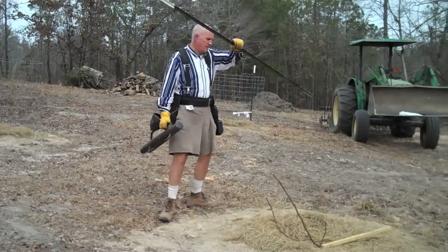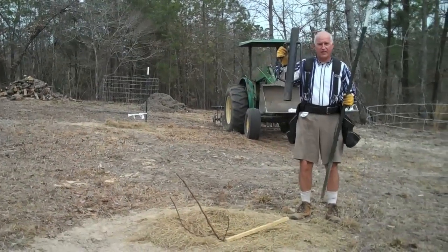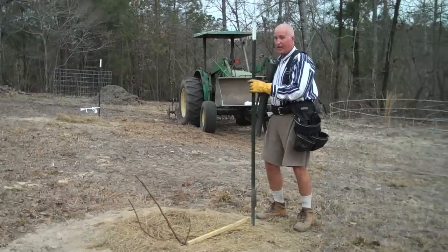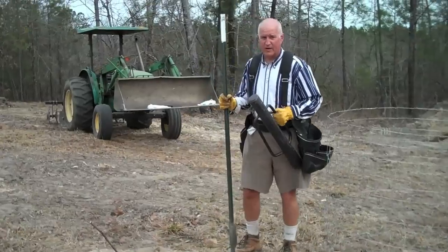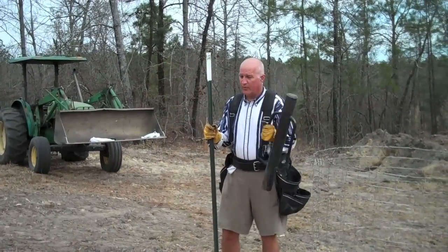If you are driving more than one or two T-posts, you need to go ahead and invest in this — it's a T-post driver, and it makes all the difference in the world at our scale. I'm sure for somebody who's into it in a big way, there's probably some power T-post driver, but for what we do, this is ideal.